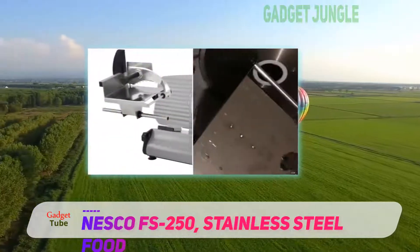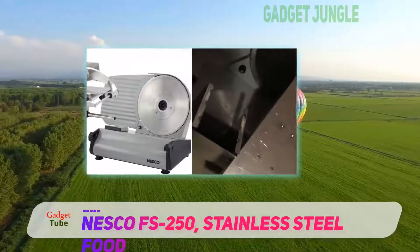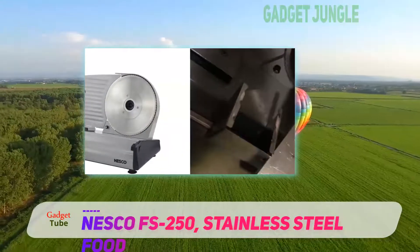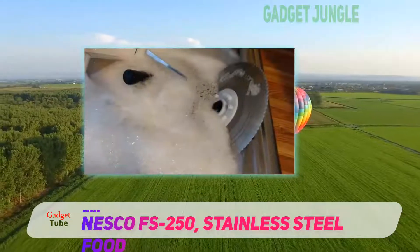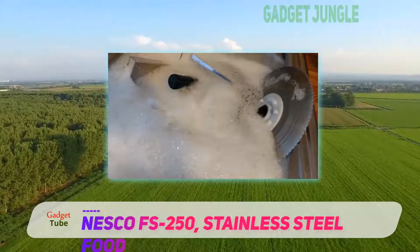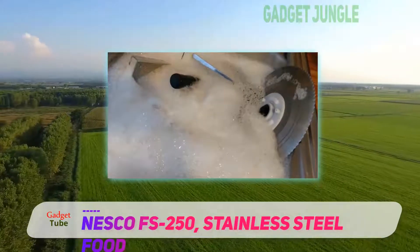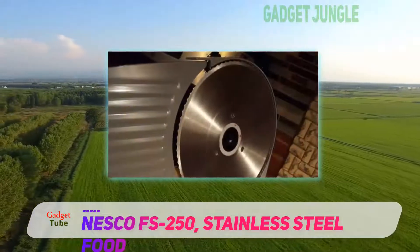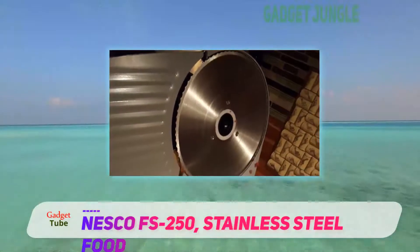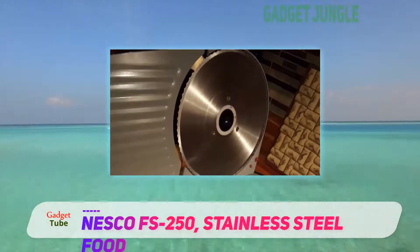Its serrated edges can take care of any kind of meat, fruit, or vegetables and cut them into slices of your choice in no time. The suction cup at the bottom helps this unit keep stable while it is working. The carriage is permanently mounted to the bar, but you are still able to tilt it over a sink for cleaning. The blade is easy to remove for cleaning and only takes a few seconds to reassemble.